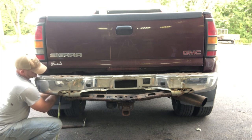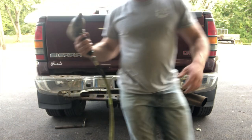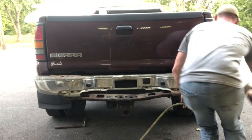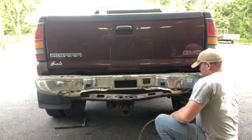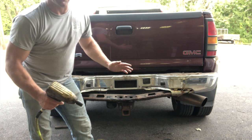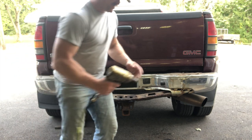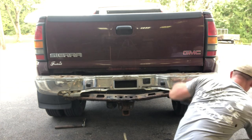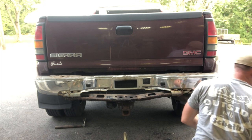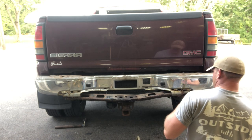I'm not gonna lie, I did break these loose before filming just so I didn't have so much struggle on the video. The first two bolts were 15 millimeter and these next four are 18 millimeters.